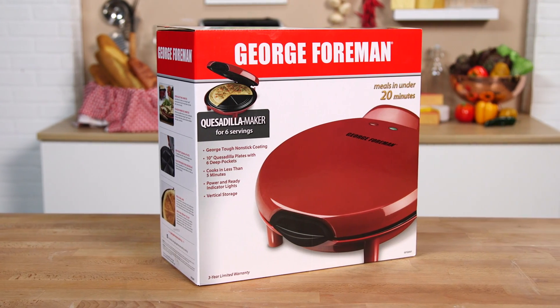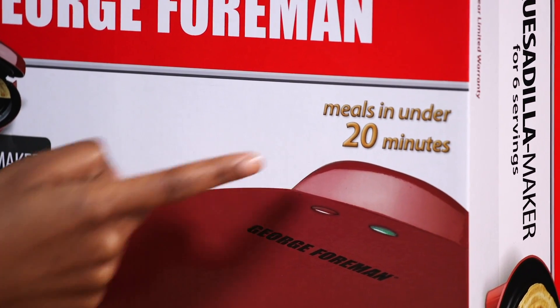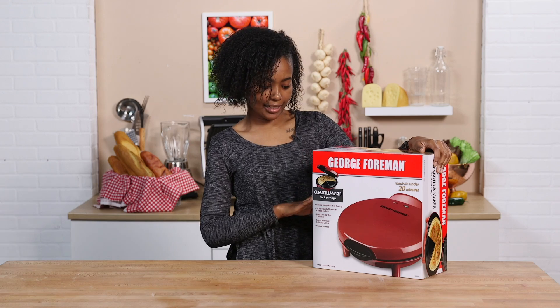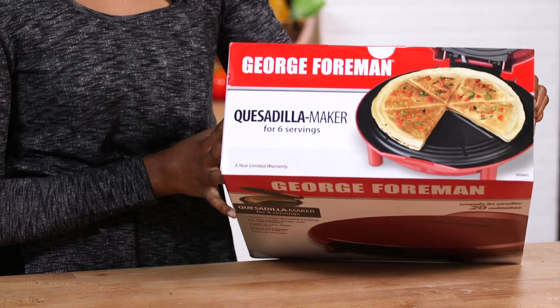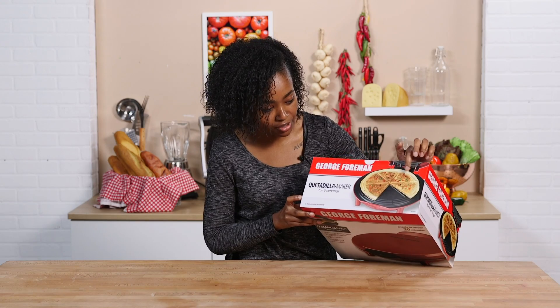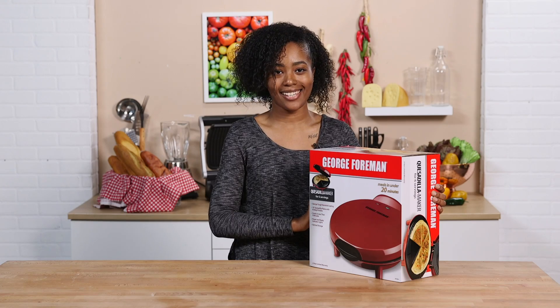Boom, here she is. Nice, bright red color. It says here we've got meals in under 20 minutes, but on this other side it also says done in less than five minutes. What is a quesadilla meal? That sounds like it's a little bit faster than it would take me on the stove. It also says it's done without oil or butter, which is interesting because at the top they've got a nice brown quesadilla. I would think that you'd put some butter on there to get a nice little sear like that. We'll see if it turns out the same way when we make our quesadillas.